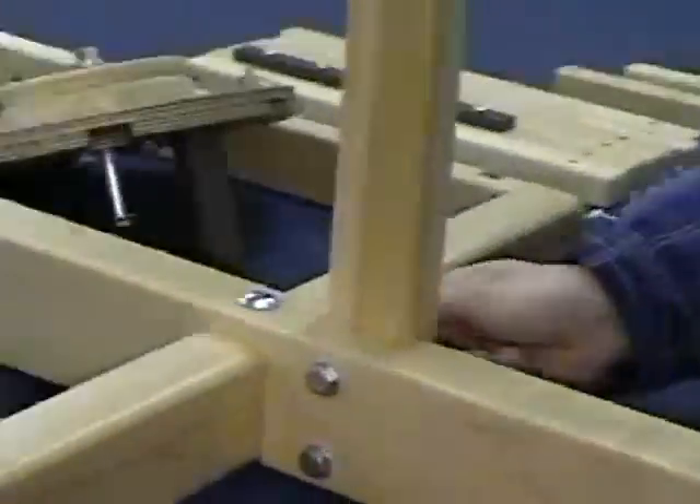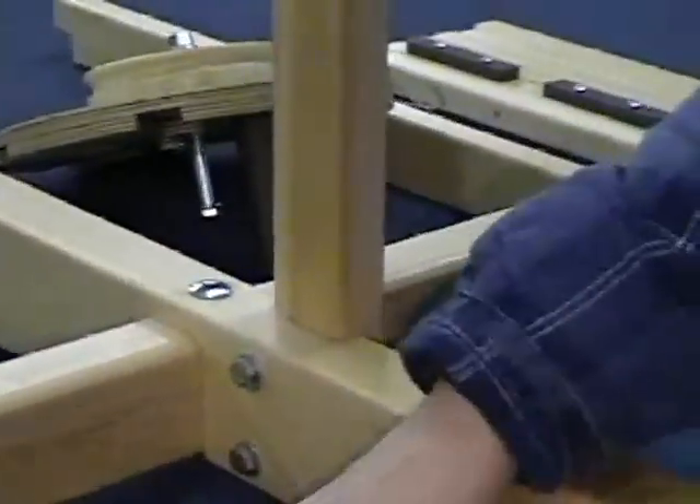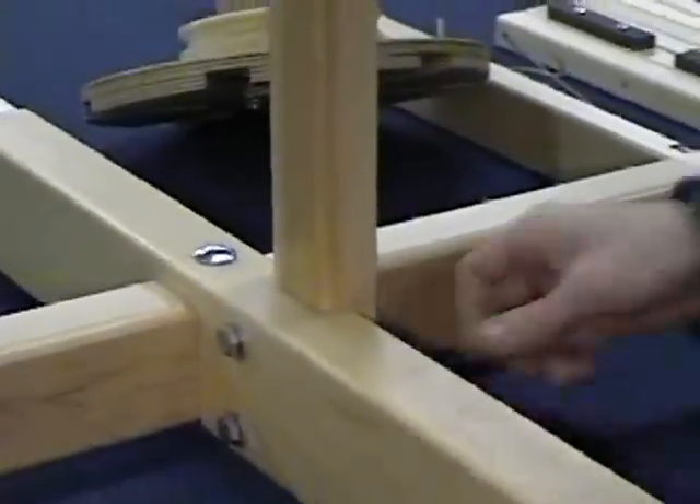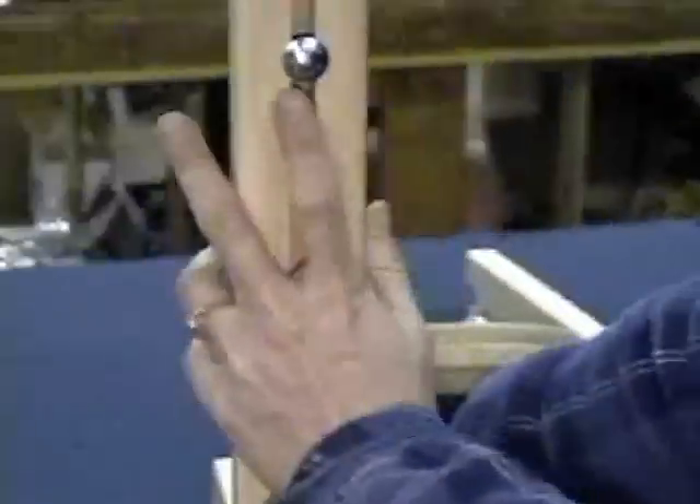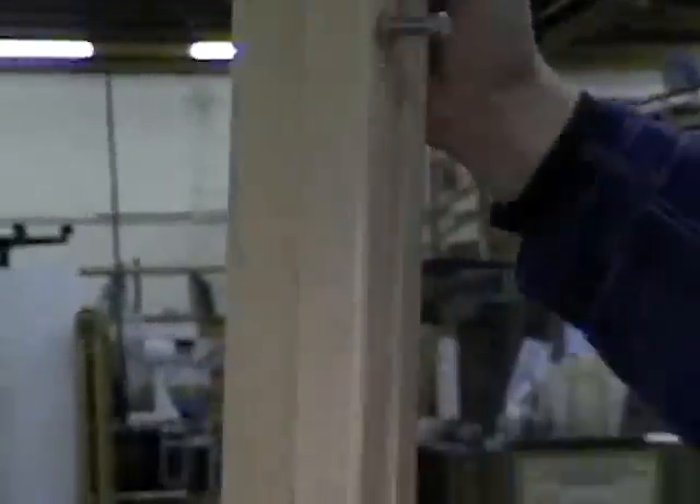The upper reticle is bolted into place. Tracy now sets the upper vertical and bolts it into place.